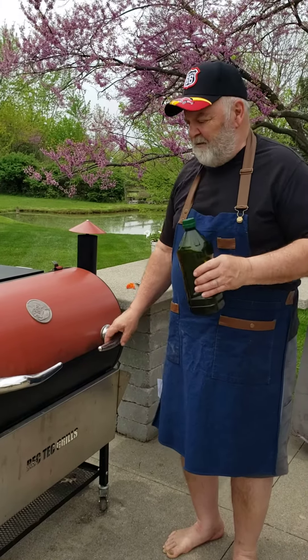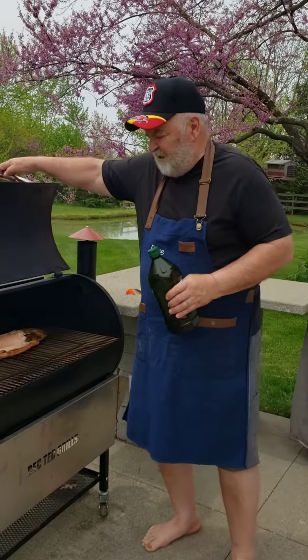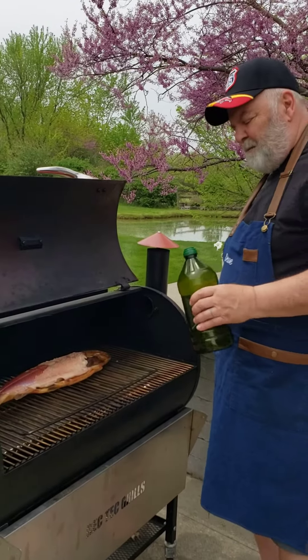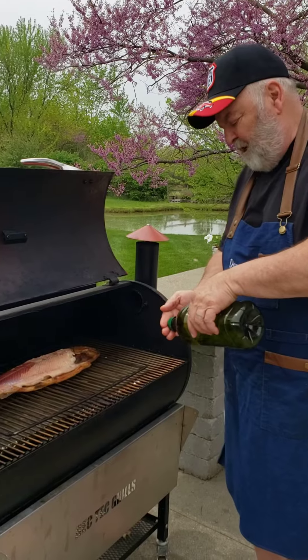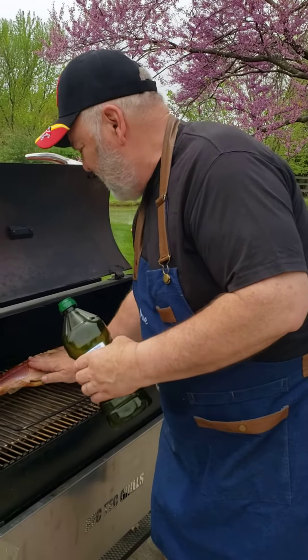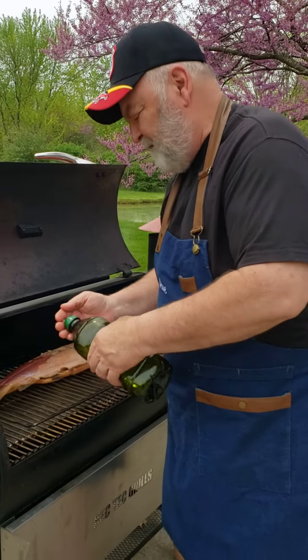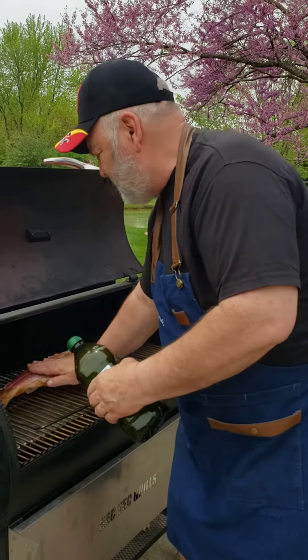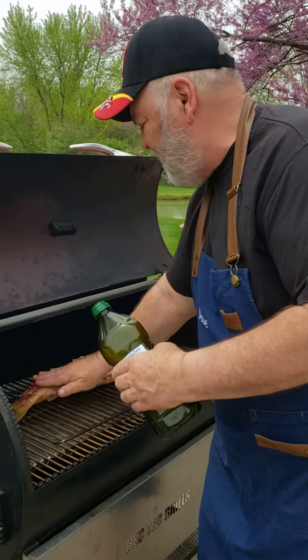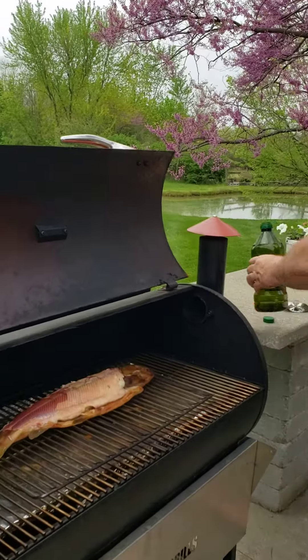This is Dave. I've got the fish de-skinned and I'm going to put some spices on it. First I always like to rub a little olive oil on it, so I'm putting some olive oil in my hand and rubbing it on the fish. It's a little hot so you gotta be careful. Rub some olive oil on it, then I'm going to sprinkle some spices.